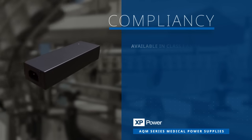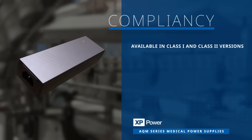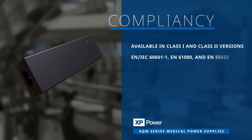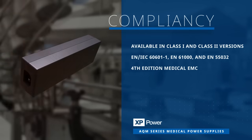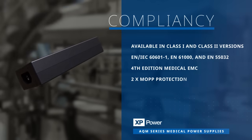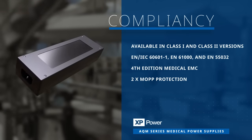The AQM series is available in class 1 and class 2 versions. The power supplies feature a wide array of international safety and EMI certifications including fourth edition medical EMC compliance and two times MOP protection, streamlining the design process and reducing approval expenses.